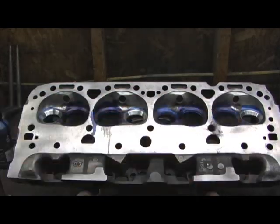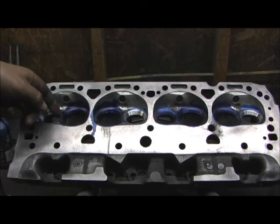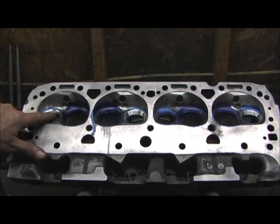Already done on the intakes — that's all done. It's ready for the 45s. Now the 60 and the 30 has been done. There's my 60 and 30; I had to totally enlarge and open up — look at all that meat that had to be cut out of there.